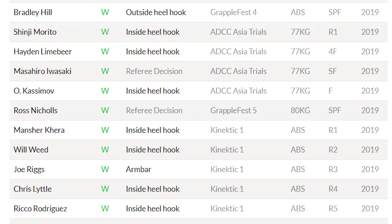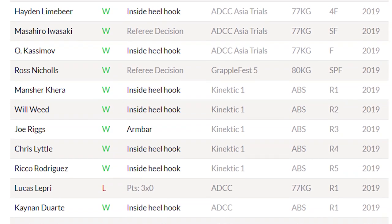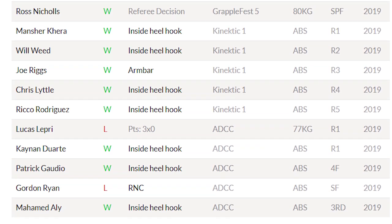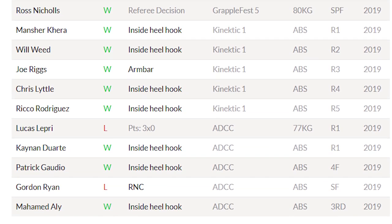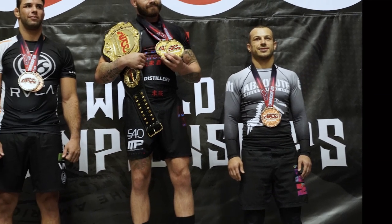I definitely use this system in competition. Out of my last 16 matches in 2019, 11 of them were finished by inside heel hook — and this is competing at the highest level, including events like ADCC Trials and ADCC. I used these heel hooks to win myself a bronze medal in the openweight division of ADCC at 77 kilos.